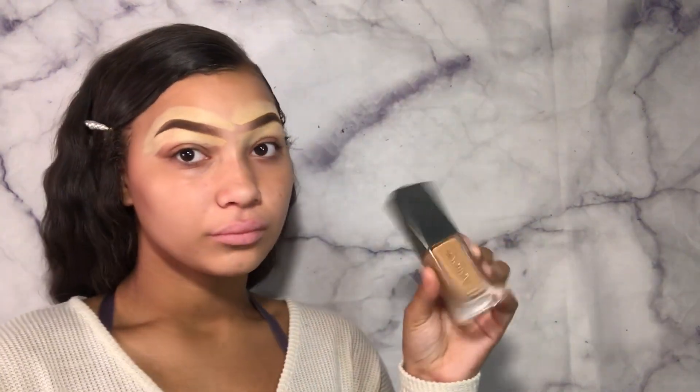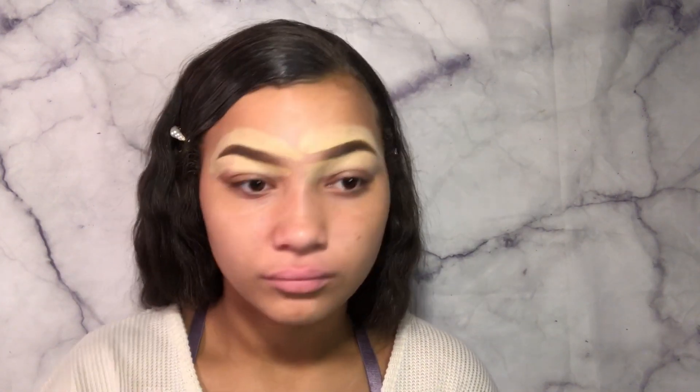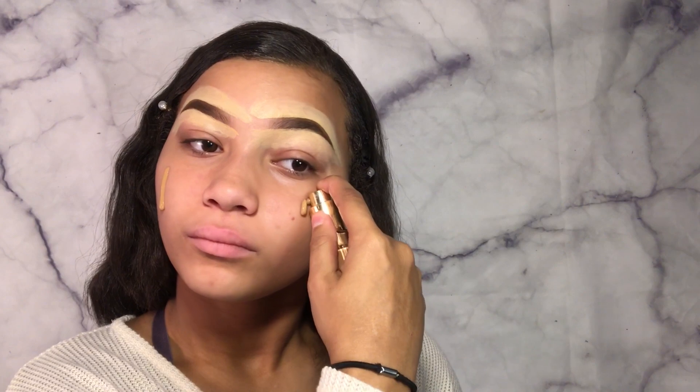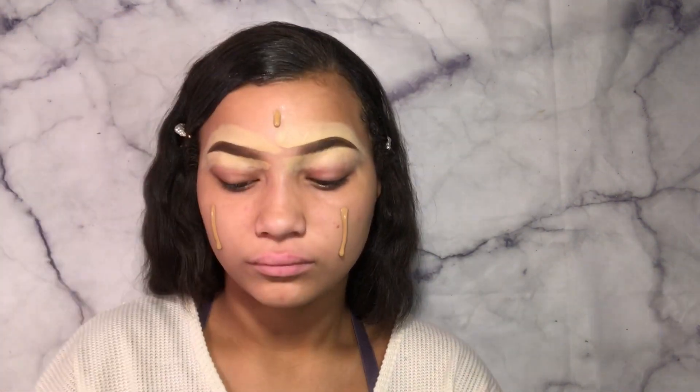So moving on to foundation — we have the Believe Beauty foundation. I cannot remember what shade I use, but I literally got this foundation for $4.50 at the dollar store, I'm not afraid to say it. Some of y'all are like, drugstore foundations suck — like no, this one does not, and it's very amazing.